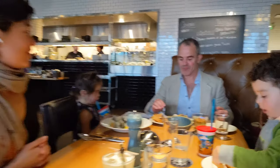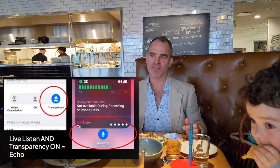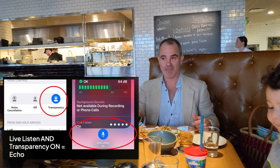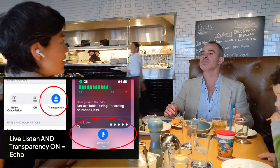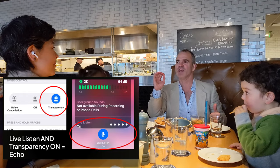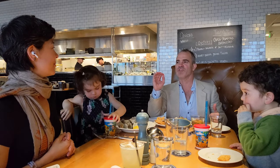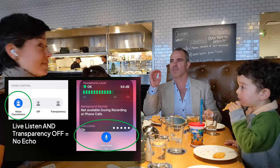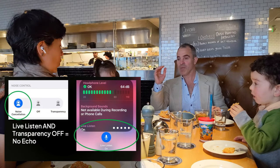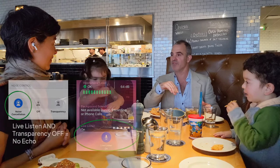This is what it sounds like with Transparency Mode and Live Listen both on. And this is what it sounds like with only Live Listen audio.